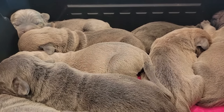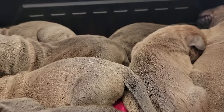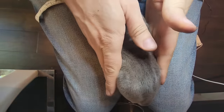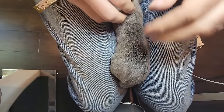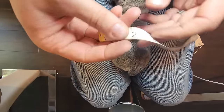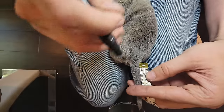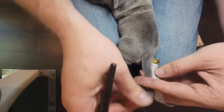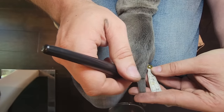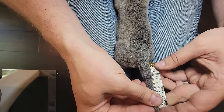I'm gonna get them all marked up and measured out and then I'll show you how we apply the band. First thing we're gonna do is mark all our tails with a marker at one-third, measure it out and then go from there. The best way to do this is to keep them secure between your legs so they feel secure — they don't wiggle a whole bunch usually. We'll measure their tail for three centimeters. Double-check that — that edge is three.